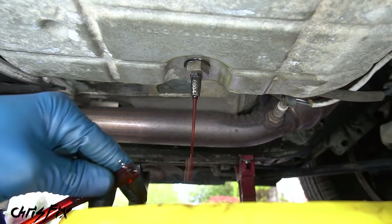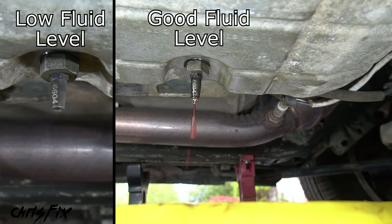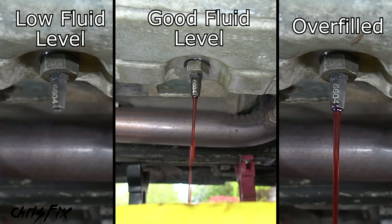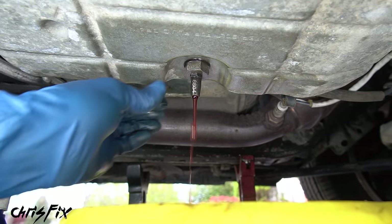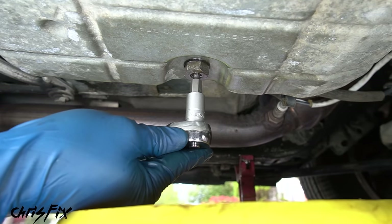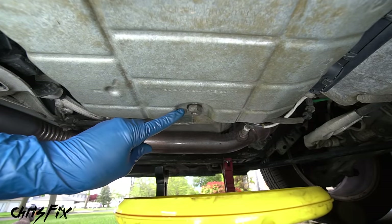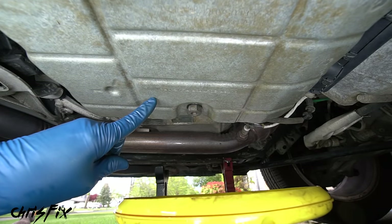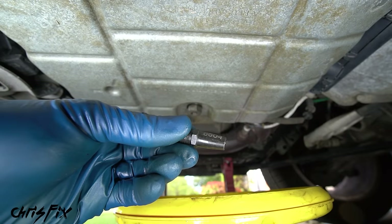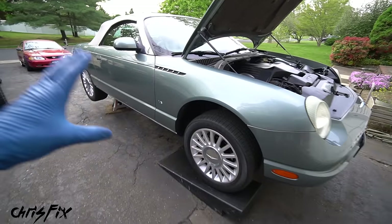With the car still running, go back underneath and remove the hose. If the fluid level is correct, only a small stream or drips will come out. If no fluid comes out, it needs more — add more and pump until it does. If a steady stream comes out, it's overfilled — let it drain until it slows to drips. Once verified, remove the adapter and screw in the fill bolt by hand, then snug it up — only about 8 foot-pounds, not tight at all. We've successfully replaced the fluid in a sealed transmission.